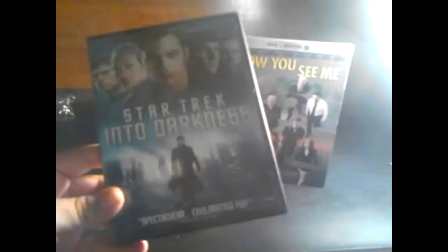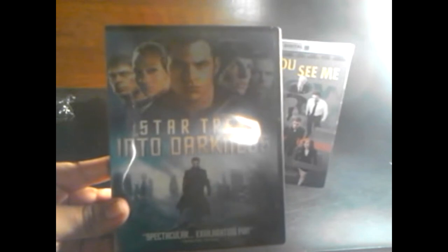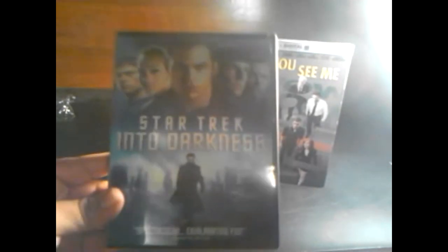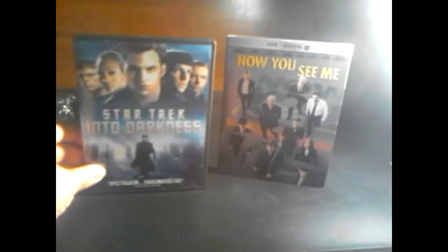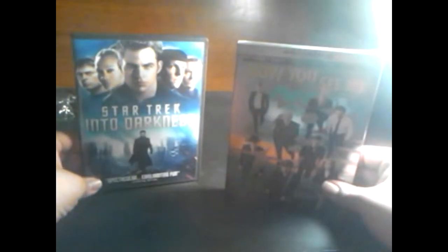As you guys can probably notice, I love Star Trek Into Darkness — I can't wait to re-watch this film. I'll basically go through the same thing in my DVD review, but this is just like a little unboxing, unwrapping the movie. Now let's move on to Now You See Me.